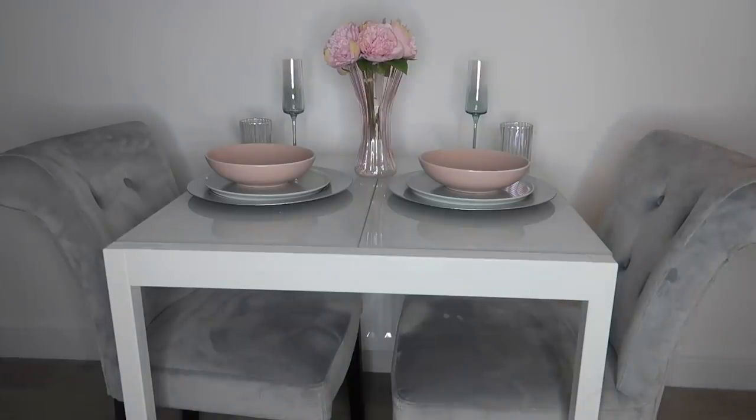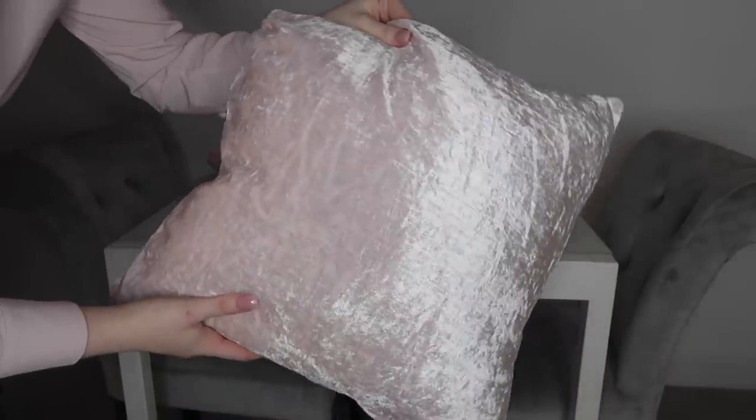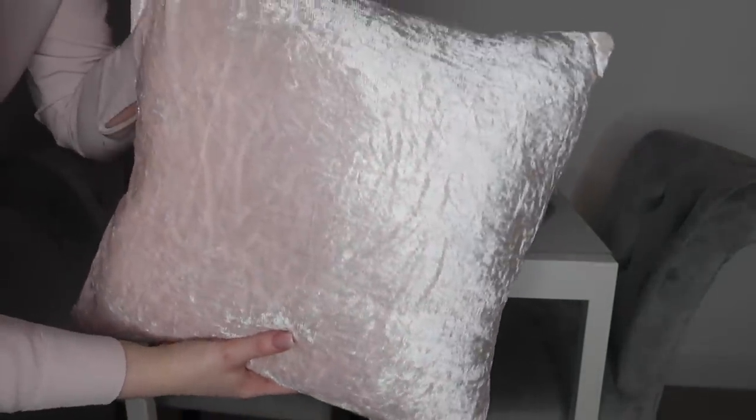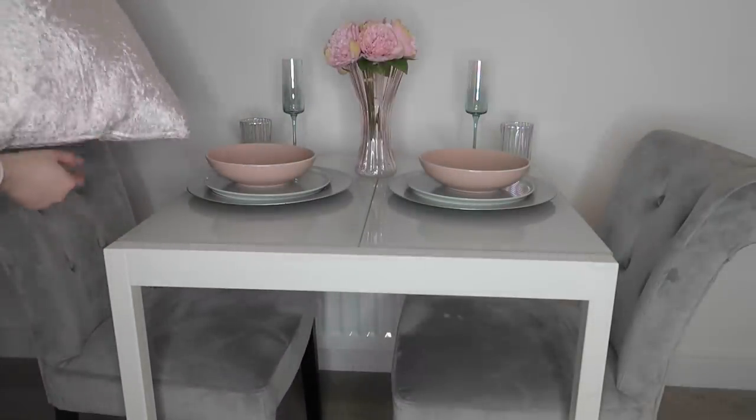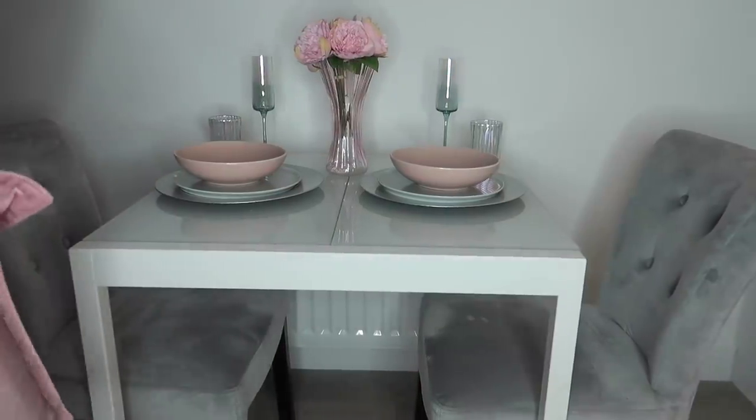Now it's time for some cushions — you cannot go without cushions! I've got a couple of different options because everyone has their own taste. My theme is grays and pinks. The first option is to keep it really simple and use these beautiful crushed velvet cushions from The Range at £8 each. They're very soft and supportive, super comfortable for dining. They're a really nice light color and blend everything together nicely — they complement the bowls, the flowers, the vase, and all the other tones on the table.